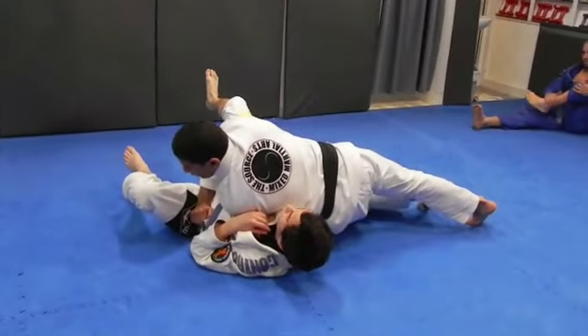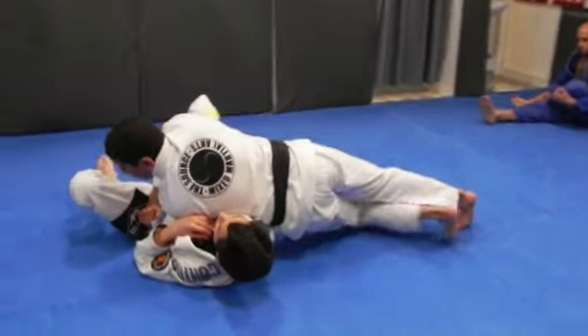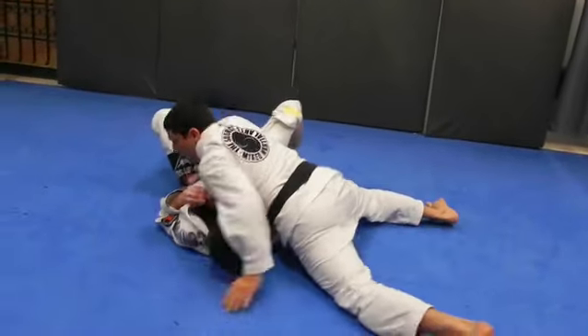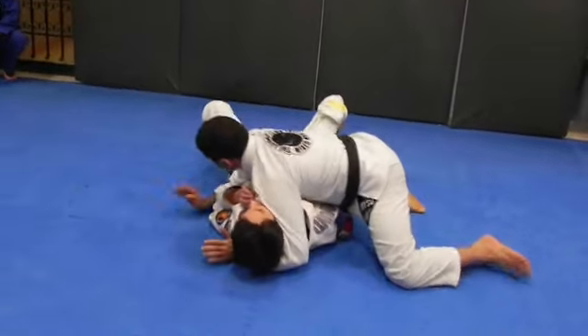Now my feet — my knee does not touch the floor. I feel my legs here, control — hip, hip, pull.